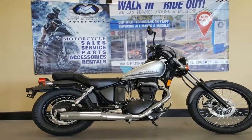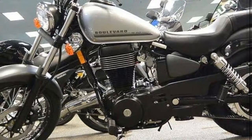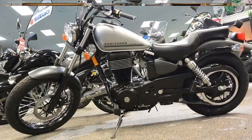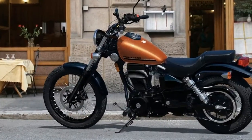That said, the Boulevard S40 counters with some virtuous features too, including electric starting, a four-valve cylinder head to improve output and fuel efficiency, and fuss-free belt final drive.